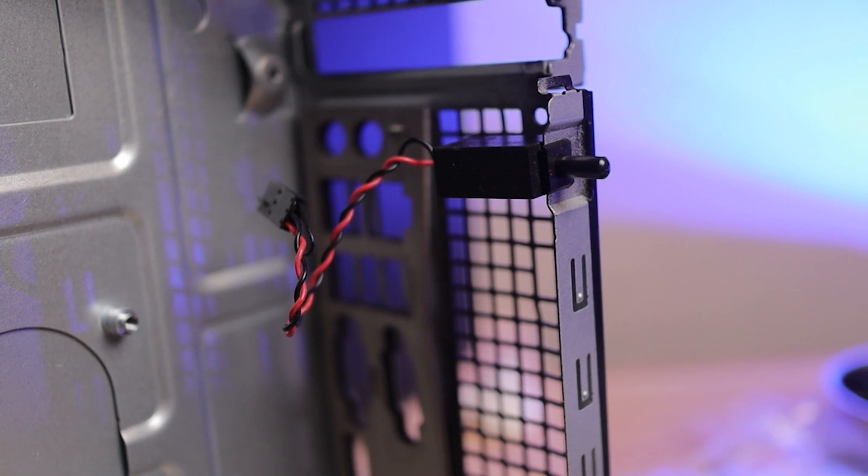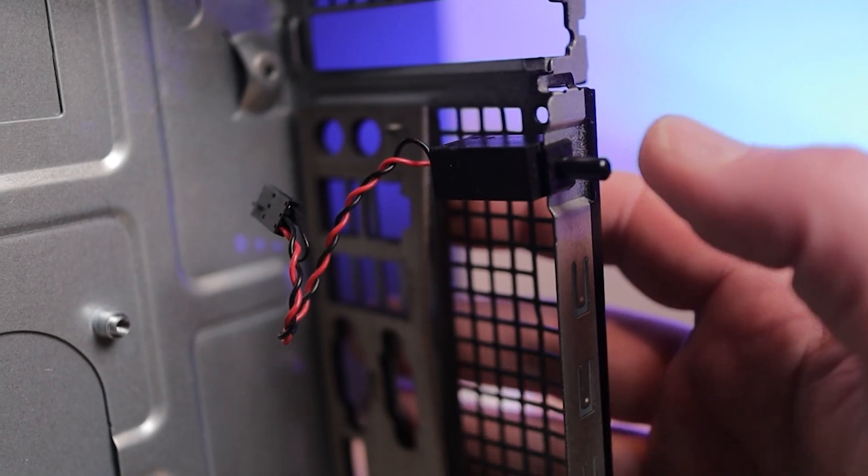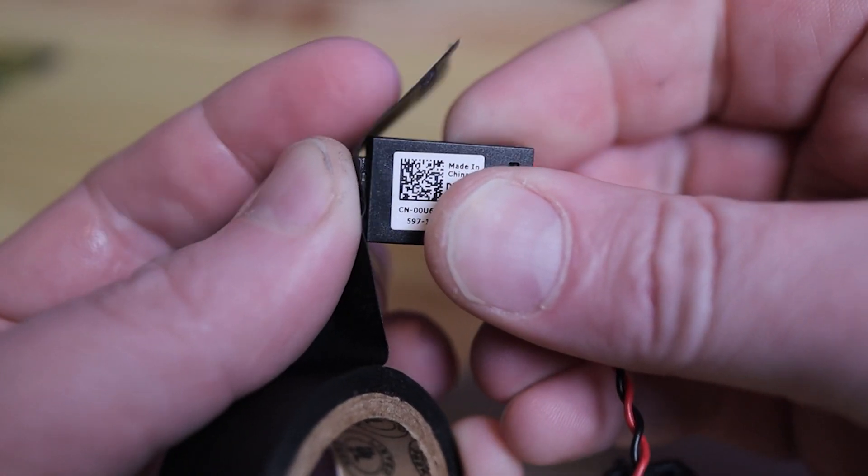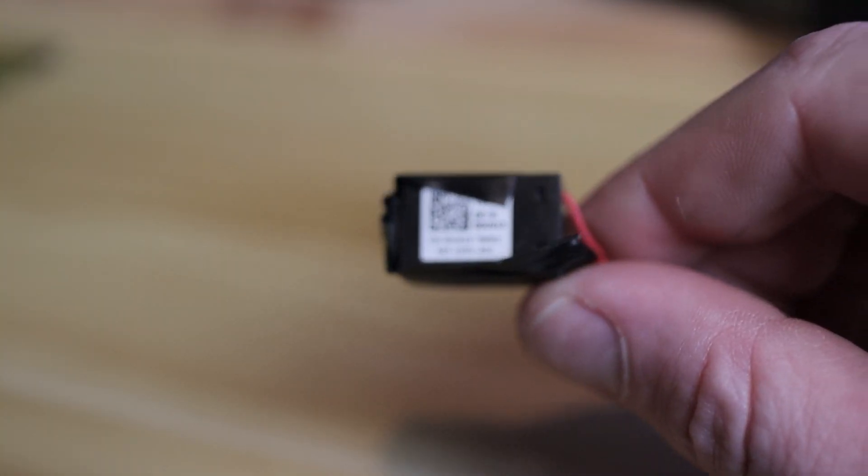The third thing to bring over is the Dell chassis intrusion switch. This detects if someone opens the case. When the case is closed, the switch is in the down position; when open, it's up, letting the system know the side panel has been removed. Some system administrators set machines so they won't even boot unless this is in the down position. The workaround is to bring it over, hook it up to your motherboard, and keep the pin pushed all the way down with electrical tape. Hide it in your PSU basement or behind the motherboard tray so you won't get errors at startup.